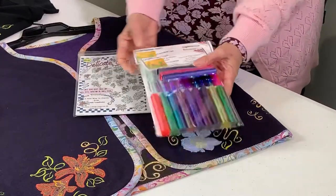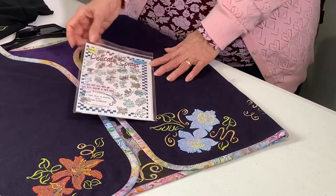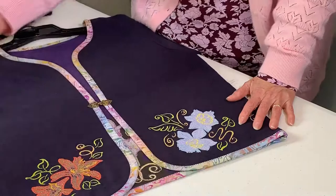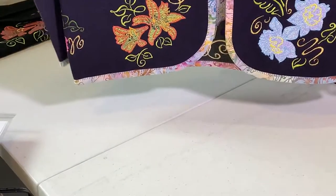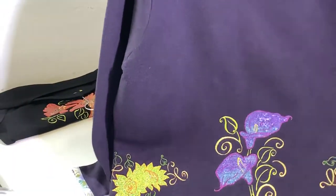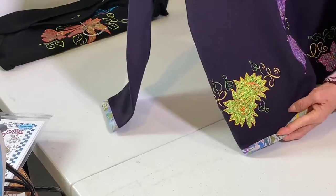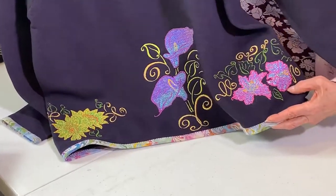You can find these things on my website, which is sewingart.com. Now we're going to start with the little trunk show. This is from a packet called Delicate Sprays. I'm going to pick up this jacket off the table. The patterns for the jackets, shirts, and quilts all come in with the design collection. You're going to see the sparkle — it's got some gold accents and calla lilies. This one is called Delicate Sprays.